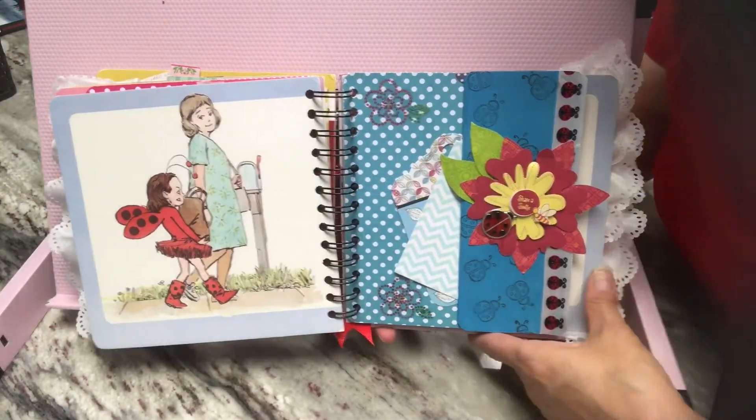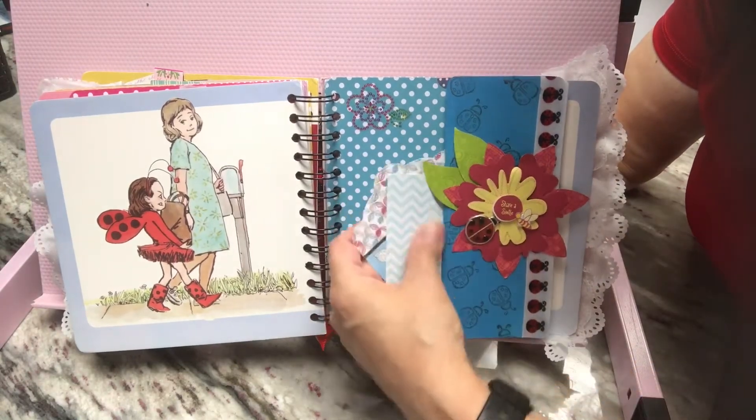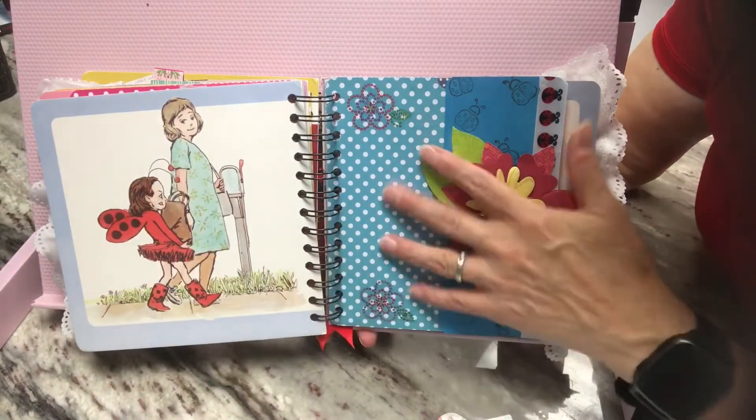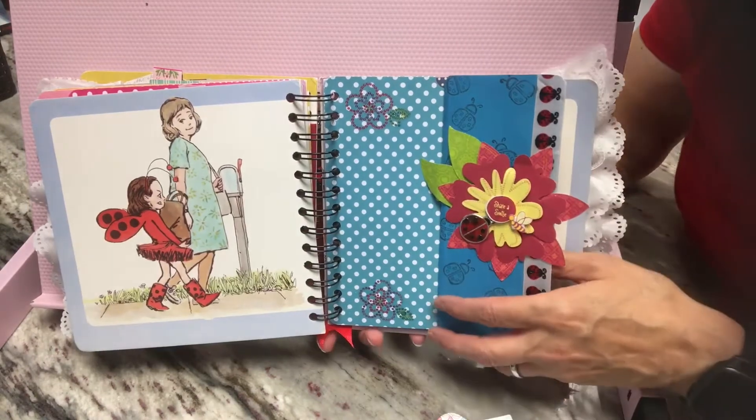Here she's saying that she makes friends — whoever she meets, she's friends with. And then the outline of the page is blue, so I did that. And then this pulls out.